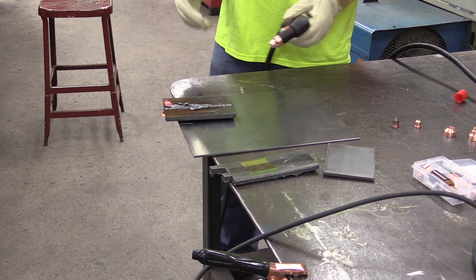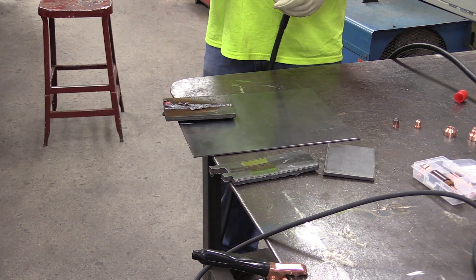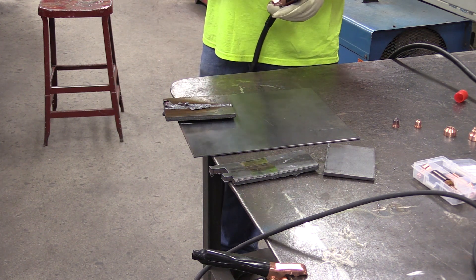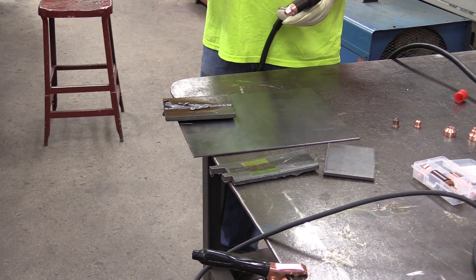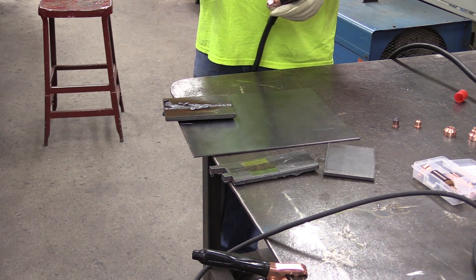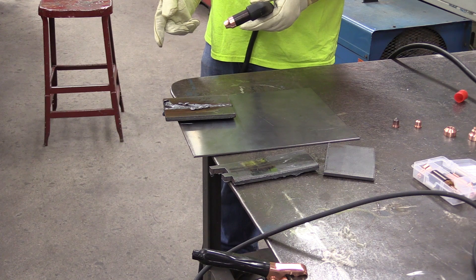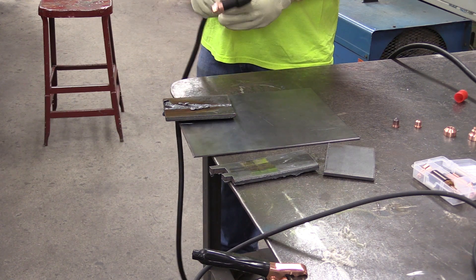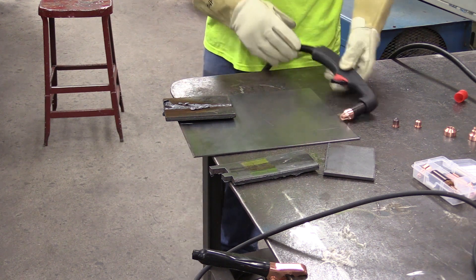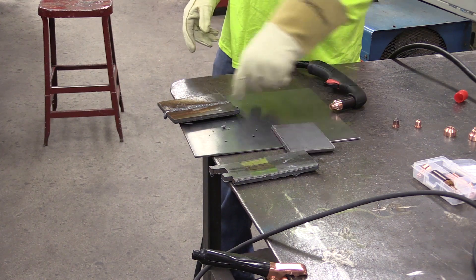The nice thing about the gouging feature is if you have thick metal or a lot of weld that you need to remove - for repair, replacing a piece of steel, or a wear part on a machine - you can gouge that weld right out of there. Say it was a T-joint: you could gouge the weld right out, take it right down to the root of the joint, it pops right loose with very minimal grinding afterwards. Versus doing it with an oxy-fuel torch or a grinder - you might be 5 to 10 minutes trying to take out that much material with a grinder, but with this you can do it in seconds. You can remove a lot of material quickly and it's fairly clean.